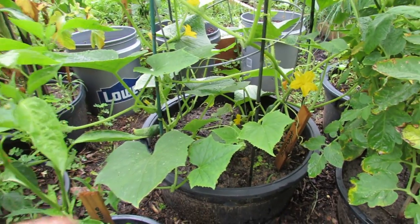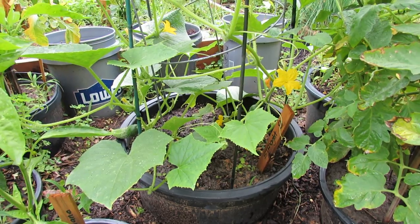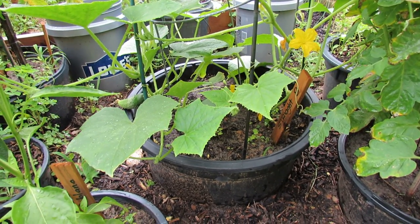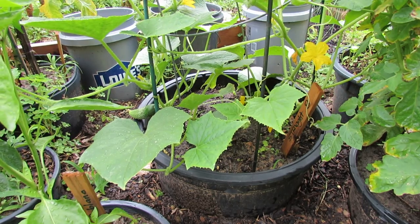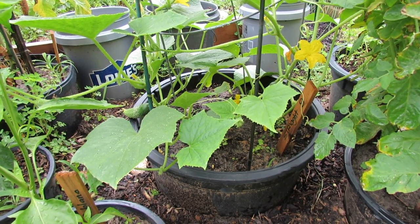Some of the things that you need to worry about with container cucumbers is that they're heavy feeders, so you want to feed them regularly. That can be every one to two weeks depending on what kind of fertilizer you're using, but you definitely want a liquid fertilizer and a regular feeding routine.